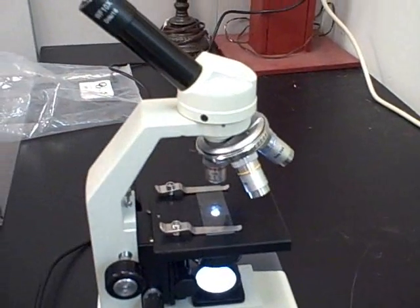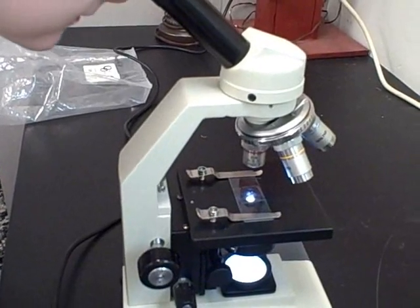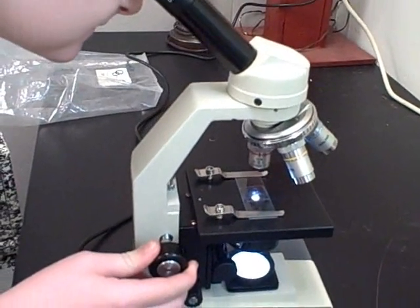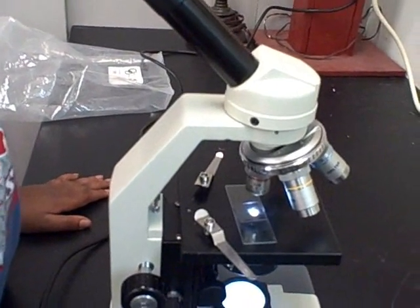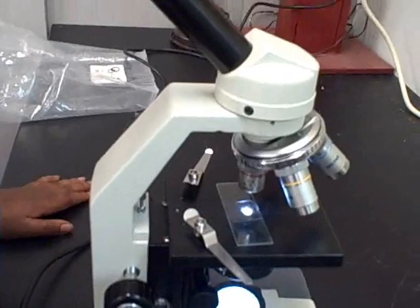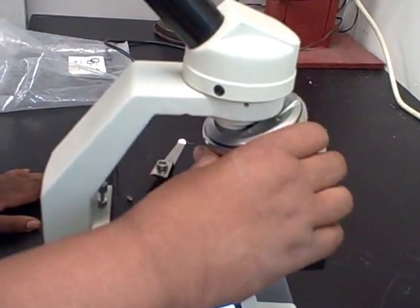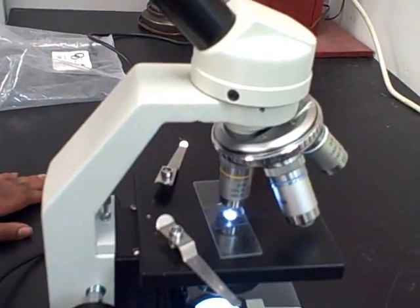Then you can look through the eyepiece and you can use the coarse focus to raise the stage. When you see something under low power and you want to zoom in, switch it to the 10x objective. Then you can zoom in on what you see.